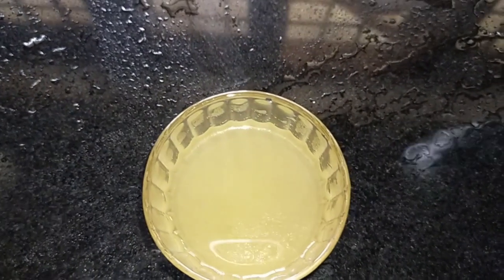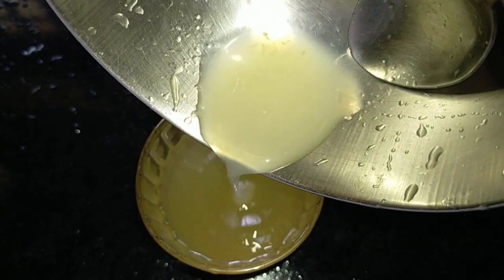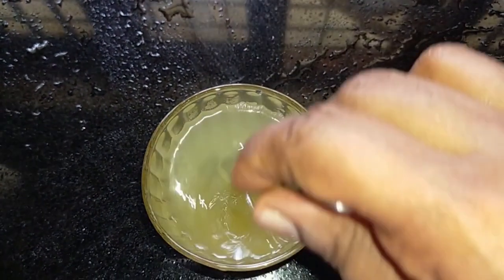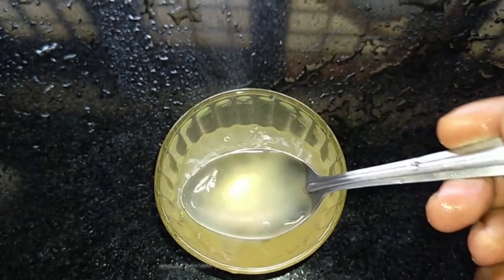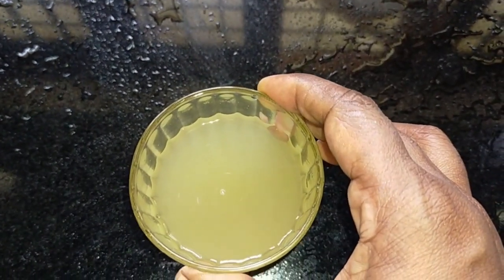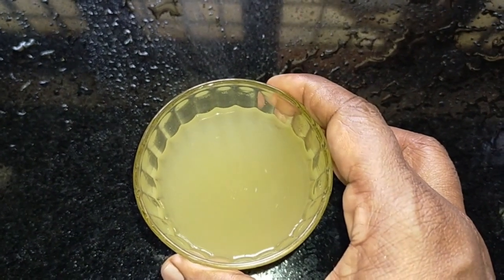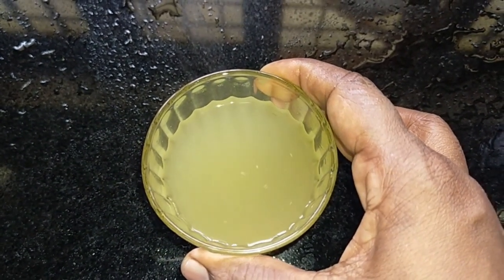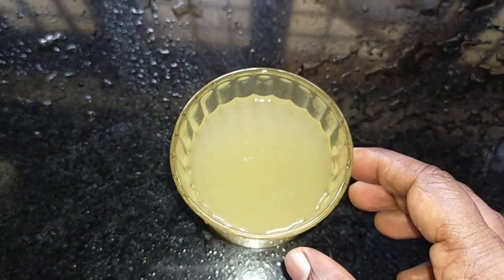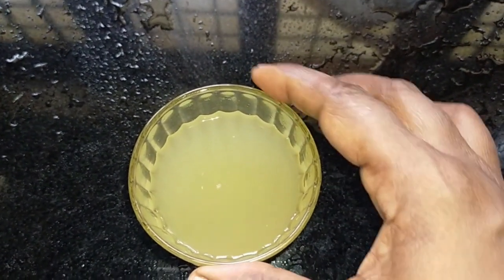I am trying to make a drink. I will show you how to make a drink. Now let's make a drink. The two pieces are printed in the glass.